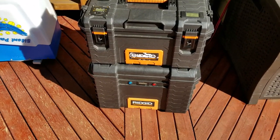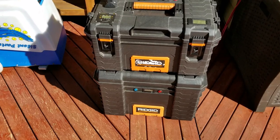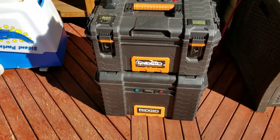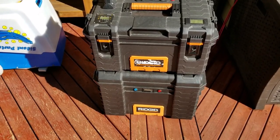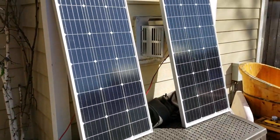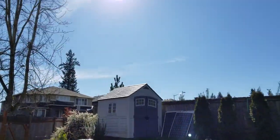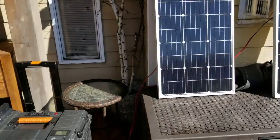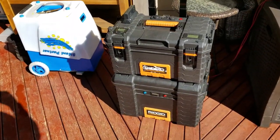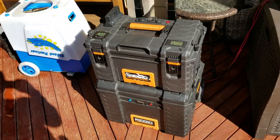The bottom box has a bunch of Power Sonic 45 amp hour batteries — about four of them in series. I designed the bottom to be a charger box, so it has a solar and DC input and can accept about 400 watts of solar. I've got about 200 watts of solar going now and we've got a lot of nice sun today, so I'll be charging them up — they've been sitting idle for a while.